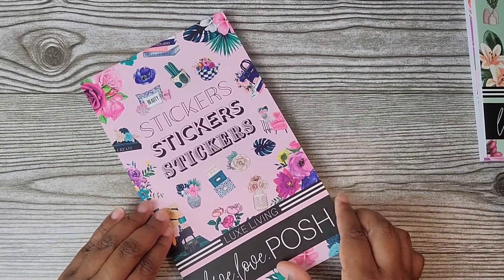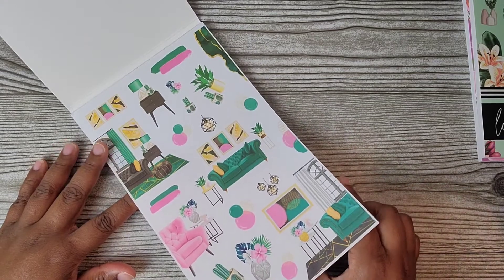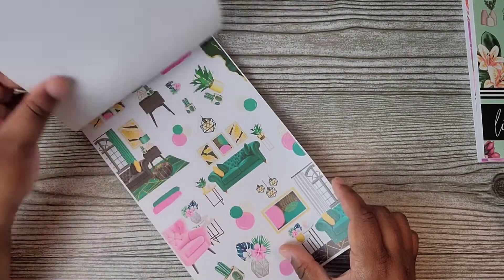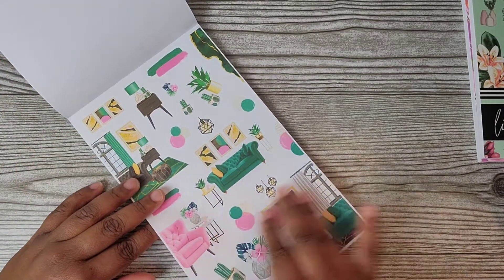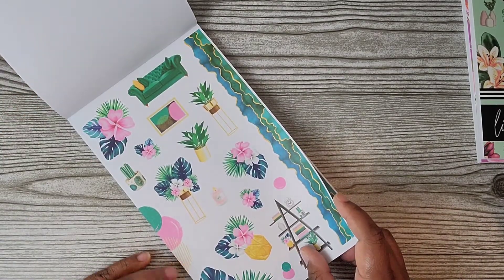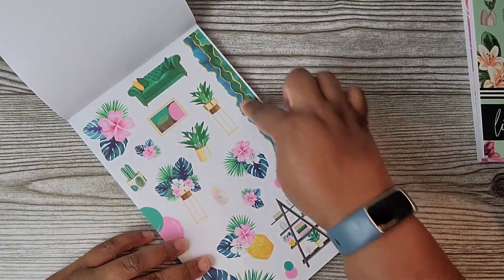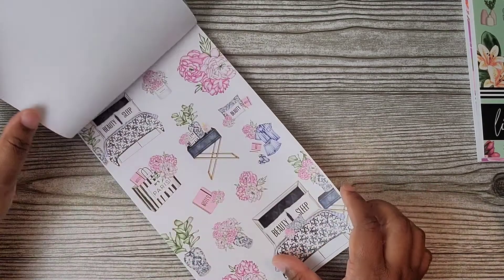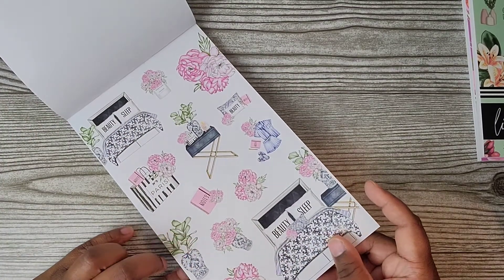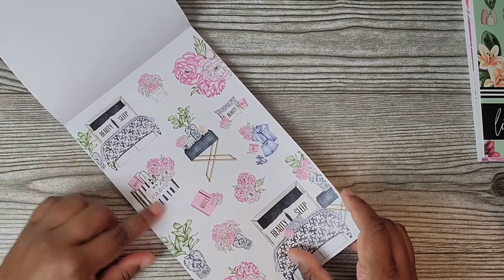So this one we'll just go through quickly — this is her Luxe Living, just to show you guys what she has in the other books. These are home-based stickers, all paper. All of her sticker books from this collection are paper stickers. You have the decorative page — look at these monstera leaves, gorgeous! The colors, and these are like washi strips on the side. Beautiful.